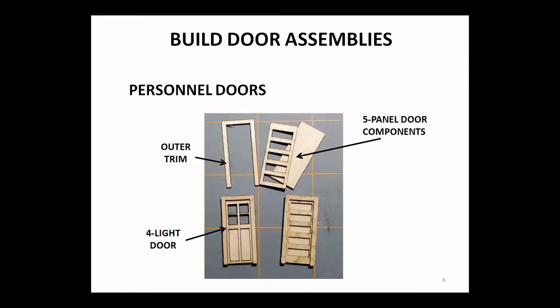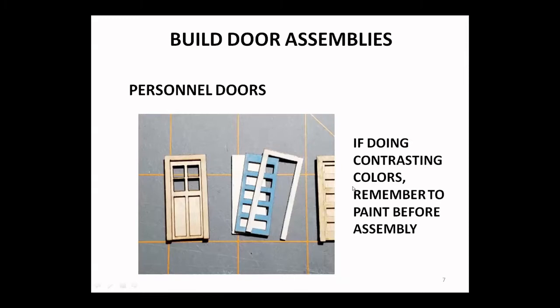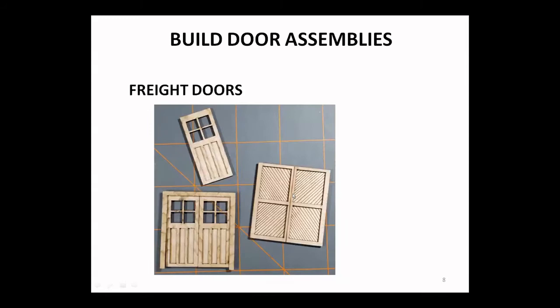The doors are quite straightforward on this kit. We have some personnel doors — five-panel doors and a four-light door. The main thing is that if you're doing contrasting colors on your doors, remember to do your painting before you assemble. In the center you can see what's going to be a blue door with white panels and white trim — you want to get that done before you put those together.